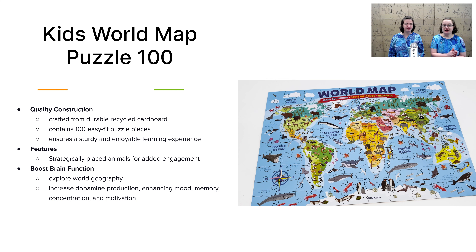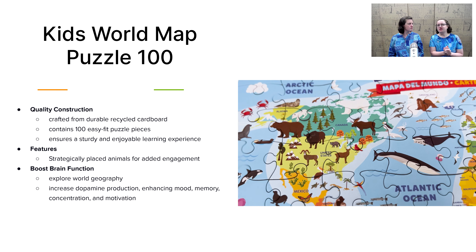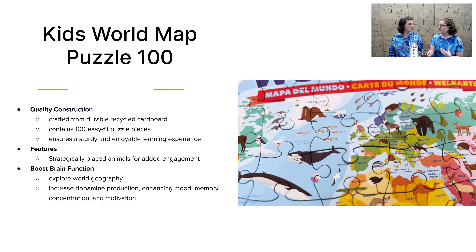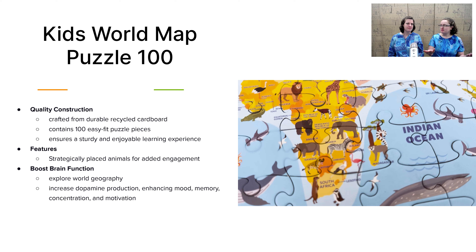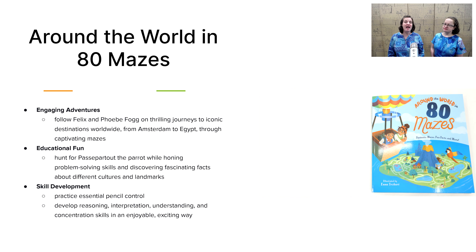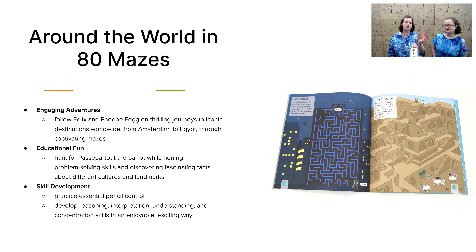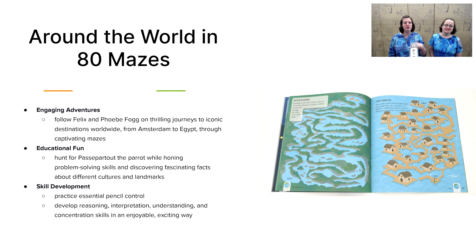Next up, we have the Kids World Map Puzzle 100. Here's why this one hits the sweet spot for kindergarten: it has all the countries labeled, so your child as they begin to read can read the names of the countries themselves, or you as a parent have a reference when your child asks what a country is. It also has a wonderful array of animals pictured throughout the countries and oceans to make it easier to assemble. And lastly, we have Around the World in 80 Mazes — a book that takes you with Felix and Phoebe on adventures around the world in different settings, whether skiing the mountains of Norway or hiking near the pyramids in Egypt. Your child gets exposed to different geographical locations while completing mazes using critical thinking.